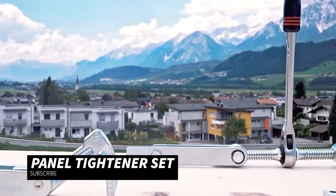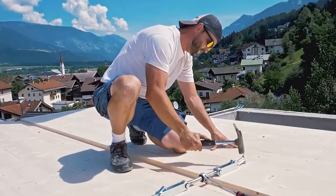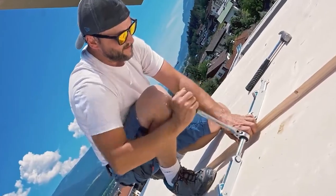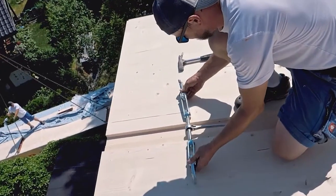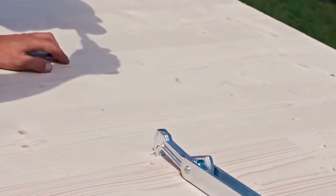This fantastic set is designed to make your assembly and tightening tasks a breeze. It simplifies the process of tightening panels and fixtures, making your projects faster and more cost effective. Whether you're in the world of construction or DIY, this set is your ideal companion. The versatility of the panel tightener set is another major advantage.